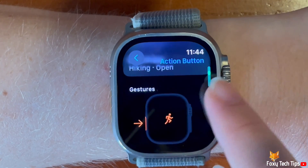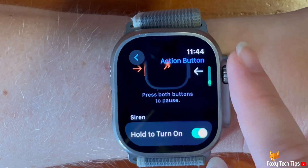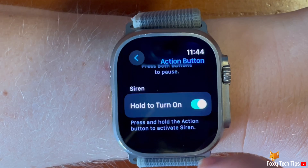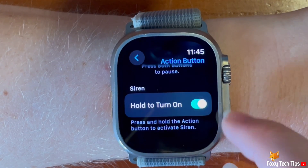No matter which app you have set, holding down on the action button will turn on the siren. If you don't want the siren to turn on when you hold down the action button, then you can turn off the toggle to the right of hold to turn on.